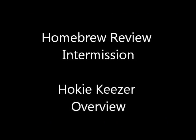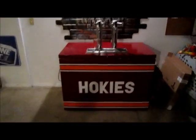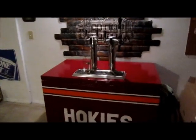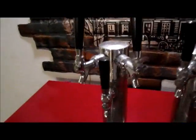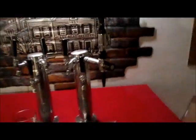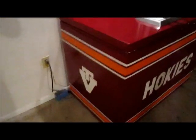We're at intermission — taking a break to clean our palates. I wanted to show you the kegerator I built — my pride and joy. It's a six-tap system with two beer towers, a nitrogen Guinness faucet, a drip tray, and it's completely painted up in Virginia Tech colors. Go Hokies — I'm a Virginia Tech alumni.